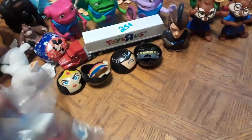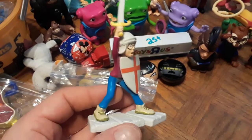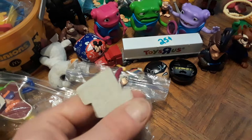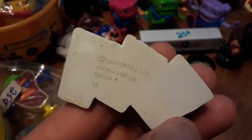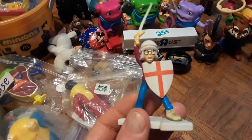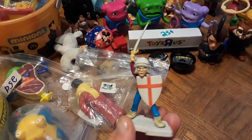The Pagemaster with Macaulay Culkin — anybody remember that movie? This is a 1994 figure from that movie, made by Applause — the same company that made the Snow White and Seven Dwarfs figures. I thought it was pretty cool to get a little cartoonish version of Macaulay Culkin from The Pagemaster.